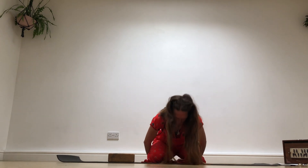Balasana. Breathe into the back body, expanding the back body with the air. Lead forward as you inhale, come all the way up. Lovely.